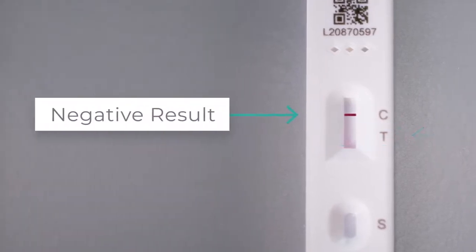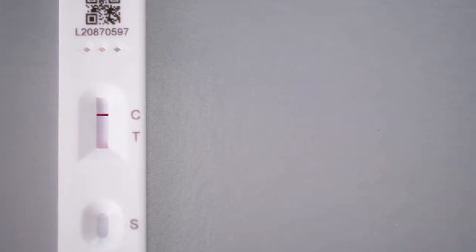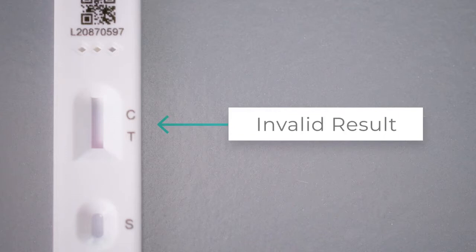If only the control line, the C line, appears, then the result is negative. The control line indicates a valid result and should always be present. If it isn't, then the test is invalid. Repeat the test with a new test cassette.